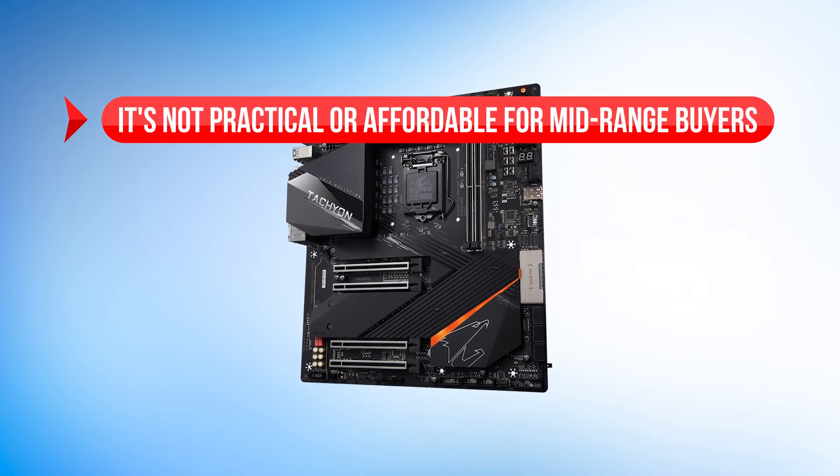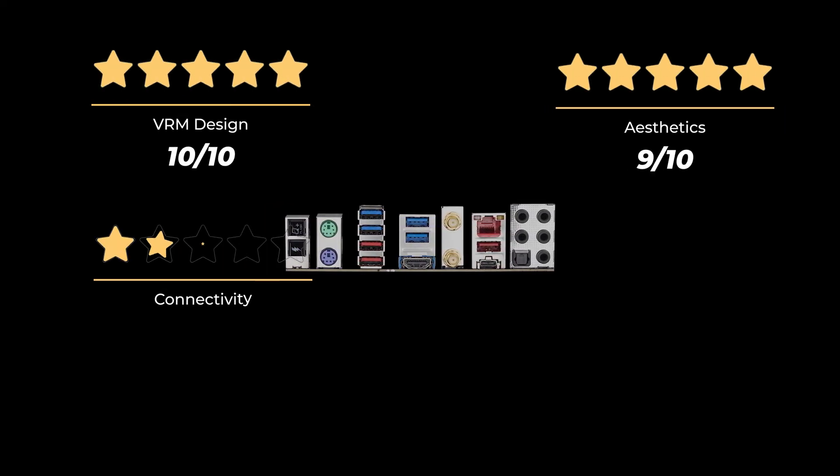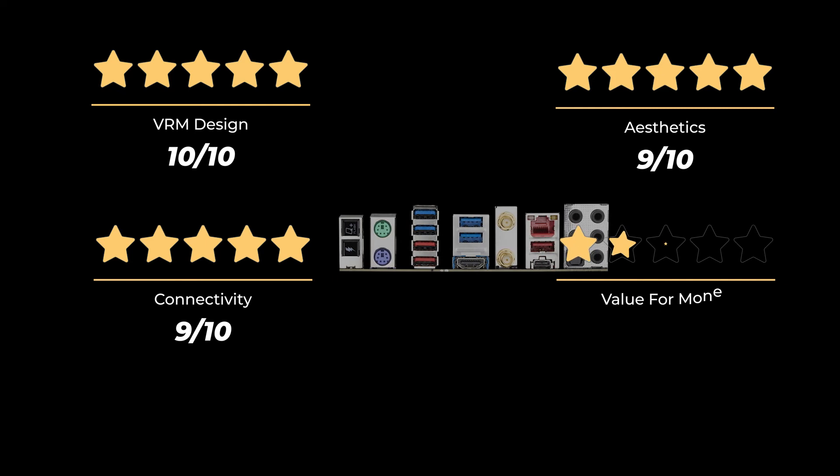On the downside, it's not practical or affordable for mid-range buyers. Our rating for VRM design is 10 out of 10, aesthetics 9 out of 10, connectivity 9 out of 10, and value for money 7 out of 10.